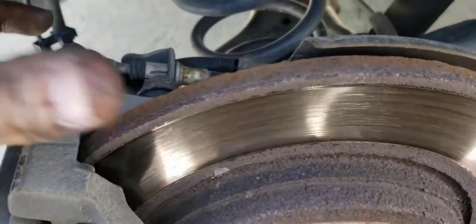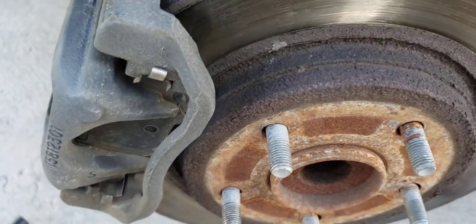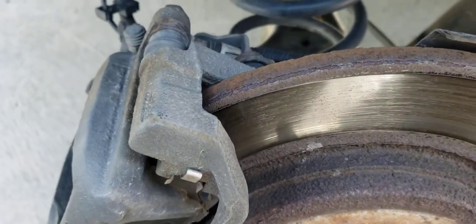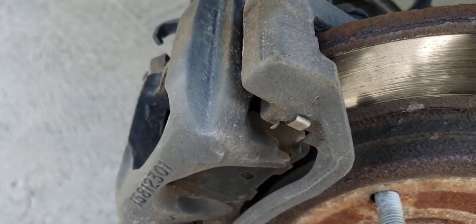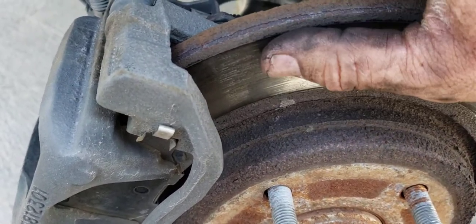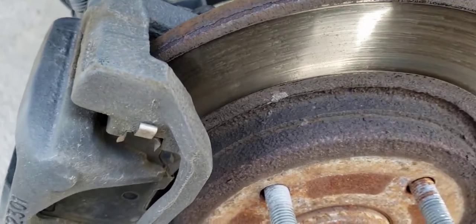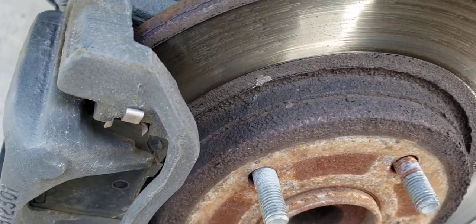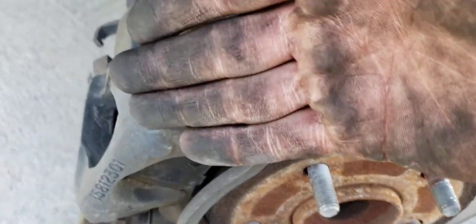Hey everyone, hope you're doing well and staying safe. Back today with another how-to video. Today we're doing rear brakes on a 2011 Dodge Grand Caravan — brakes and rotors. This one happens to be the twist-in style calipers, so that's why I'm going through this process. I just did a video on the front brakes, which are the normal standard press-in calipers.